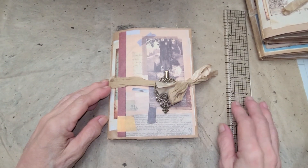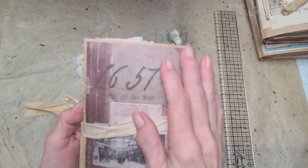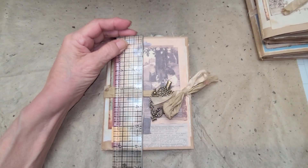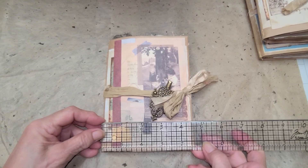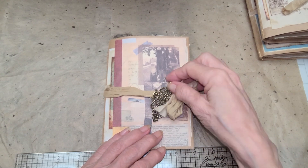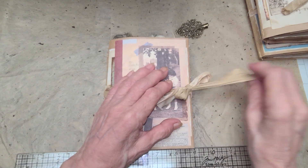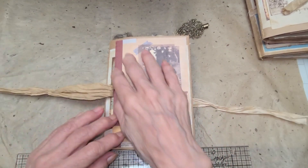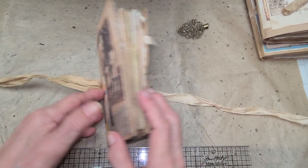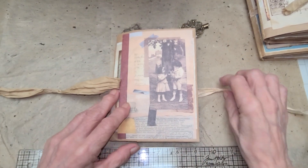Hi everybody, I've got a journal to share with you. It's made out of a paper bag that's been decorated and it measures six and a quarter by four and three-fourths. On the front it's got a vintage hair clip for decoration, it's tied with sori silk, and it's just got a collage of a bunch of different papers and images on the front — and the same idea on the back.